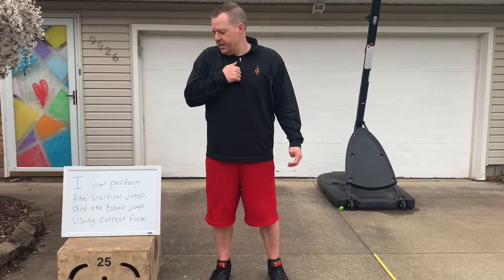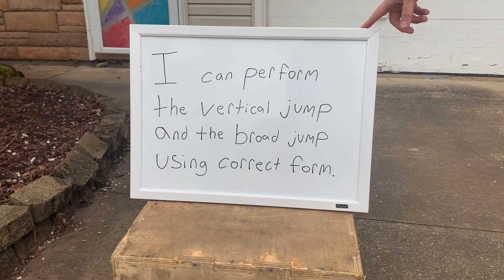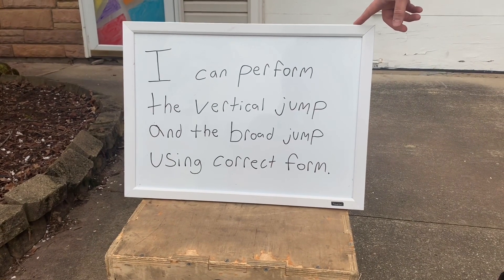Here is our learning target today: I can perform the vertical jump and the broad jump using correct form.